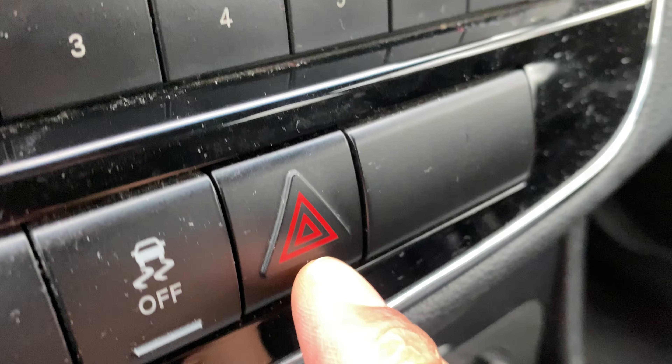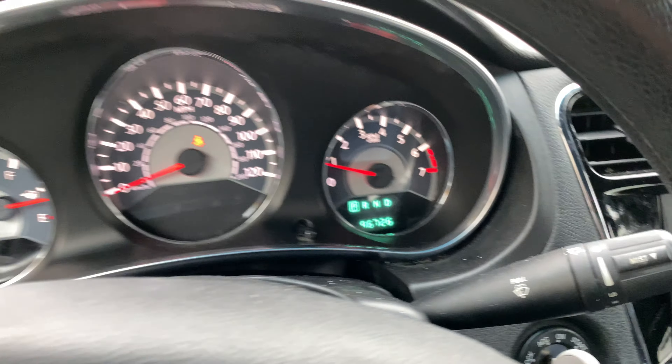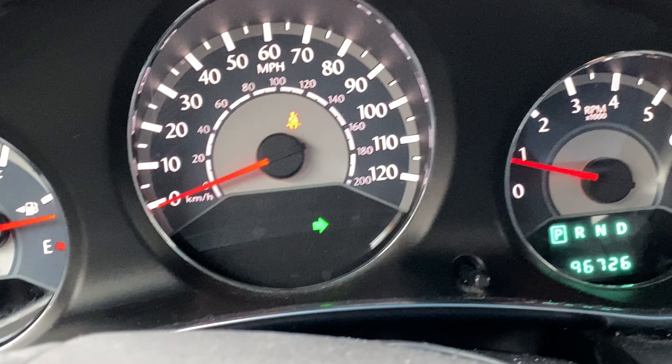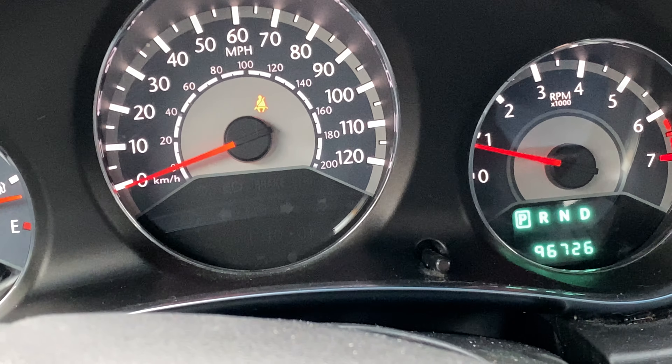There is this little button right here — this is the hazard light button. I'm going to press it and then look up on the instrument panel. Do you see those blinking lights right there? That's indicative that the hazard flashers are on.